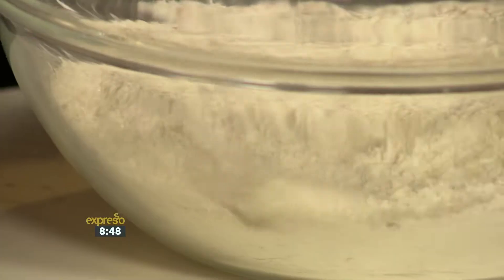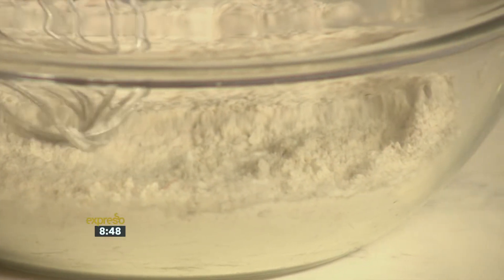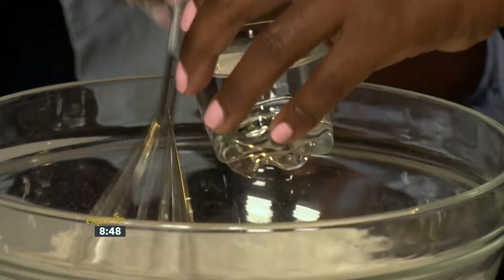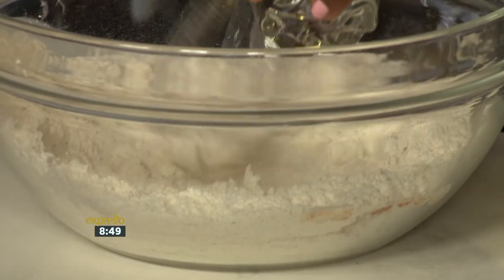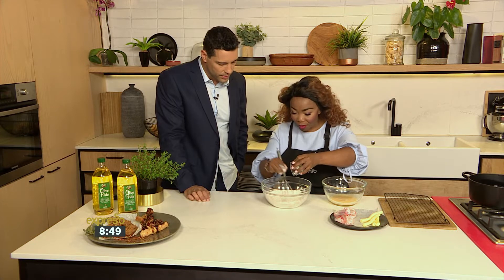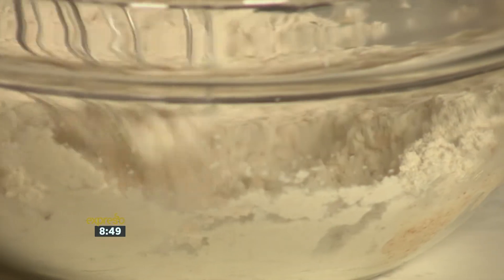So that goes in there. It's as easy as that. And to create little lumps — if you see, it's not very smooth — the little flakes, we pour in about two or three tablespoons of water. So you can see it's already creating those nice lumps. When you fry them, they are going to create that nice southern fried texture on your chicken.